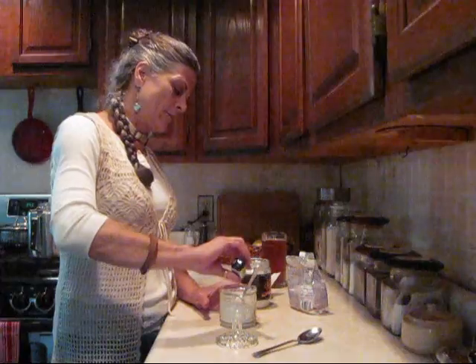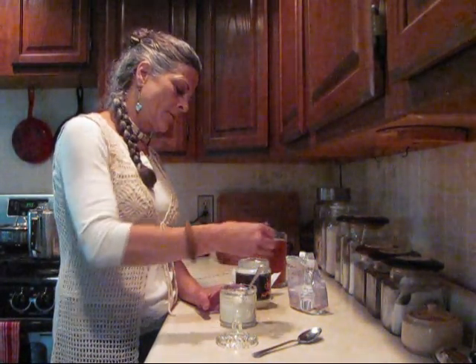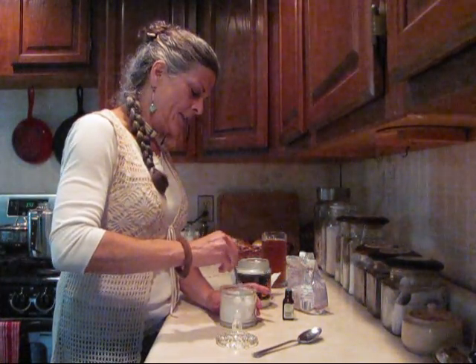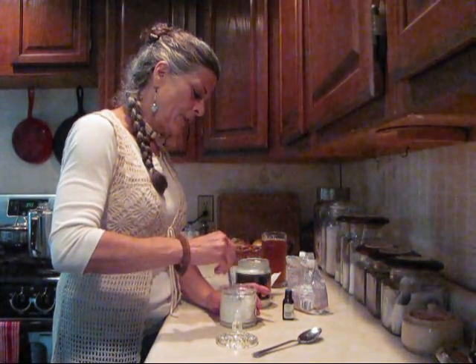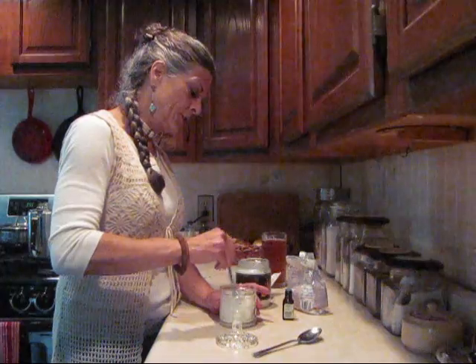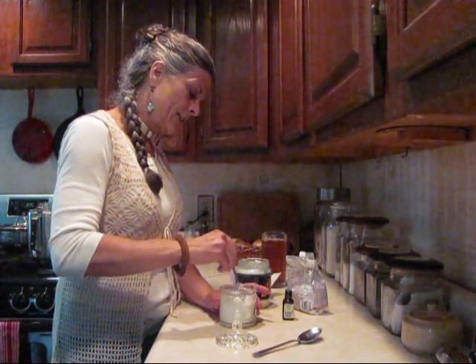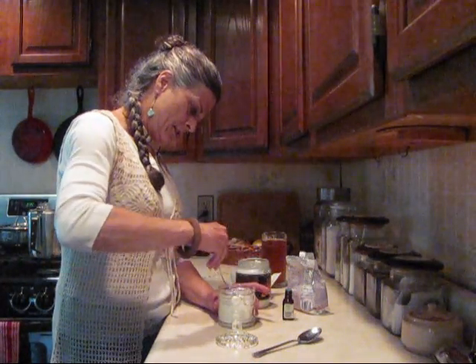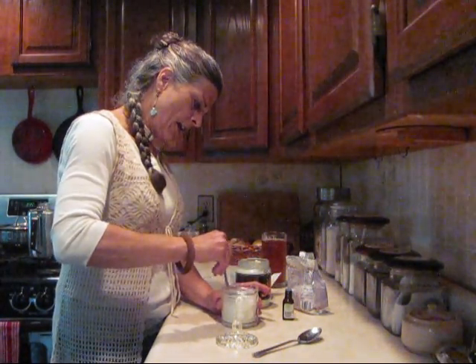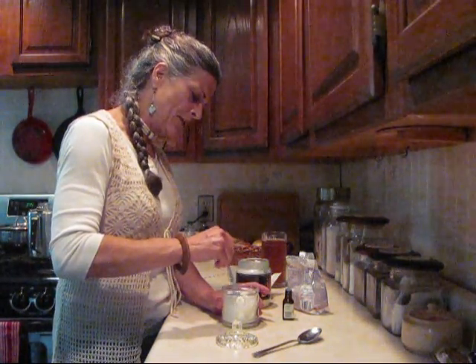Whatever the room temperature is, it's what it will be. So if it's warm, it's going to be liquefied. And if it's cooler, it's a solid. I alternate. Sometimes I'll just use baking soda. Sometimes I'll just use Himalayan salt. And you can swallow it — it's all good stuff for you.